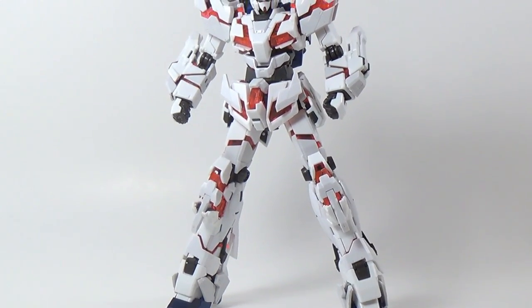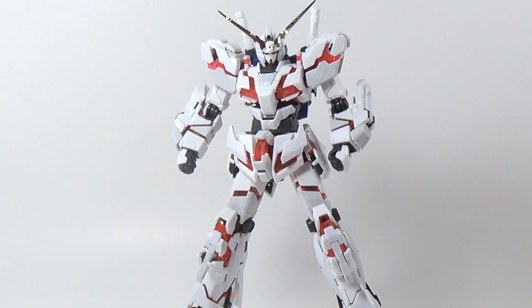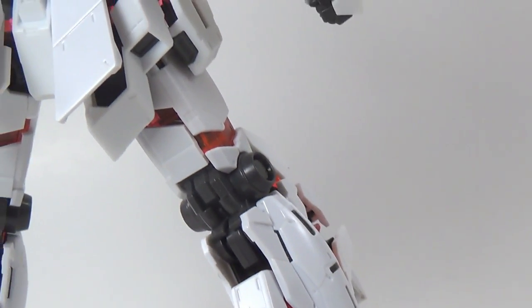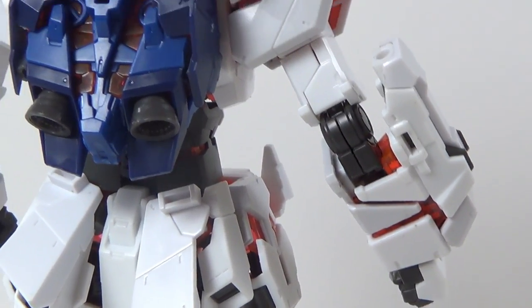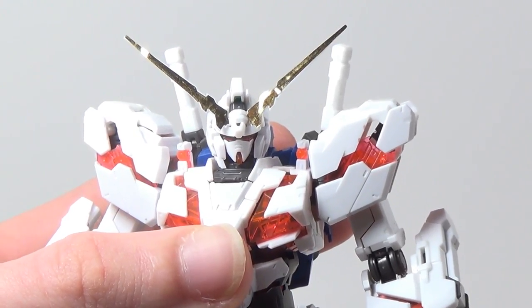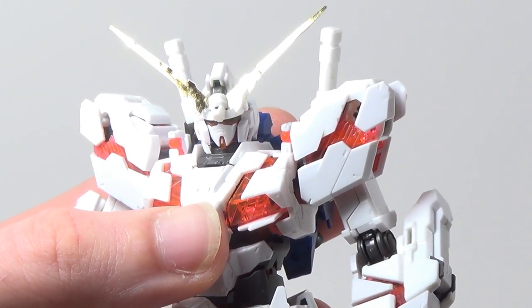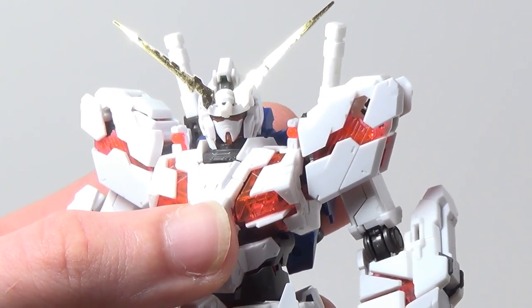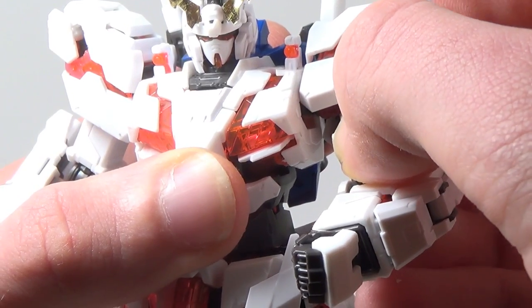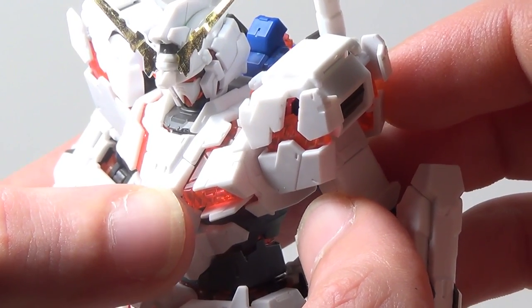However, the question not enough people have been asking is: is that really a good thing? Because yes, this kit is plagued by none of the loose part issues that the Master Grade had, and yes, it does hold a pose superbly well, but there are also times where it feels like it's going to tear itself apart. The inner frame is for the most part made of ABS plastic, and even the parts that aren't are still very tight. The shoulder section especially is very scary to move, and from what I've heard, some people have even broken it.